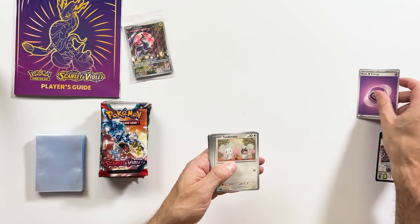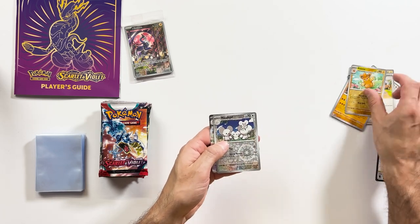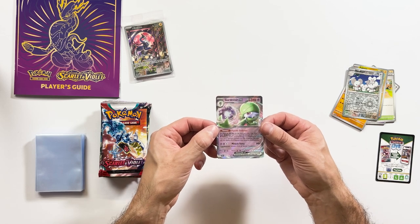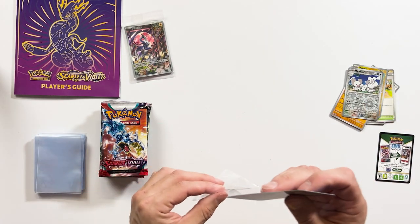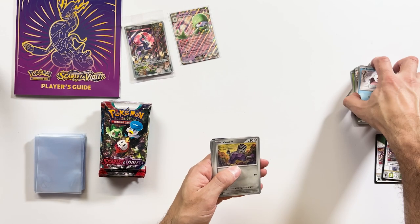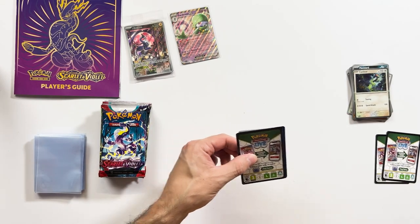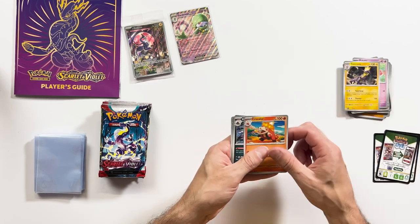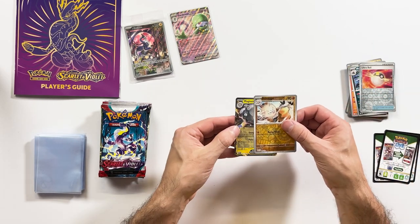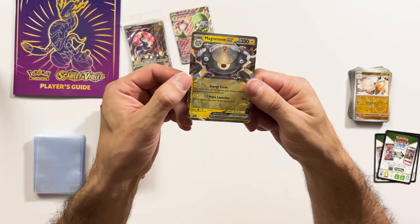Let's try our luck with the ETBs. Psychic Energy, Primeape, Hypno, Beach Code, and a Reverse Holo Ponyta. And it looks like we've got a nice Gardevoir EX on the first packet — which is always good. Reverse Holo Ultra Ball, Reverse Holo Primeape, and a Magnezone EX. A couple of EXs out of two or three packs — not too bad.